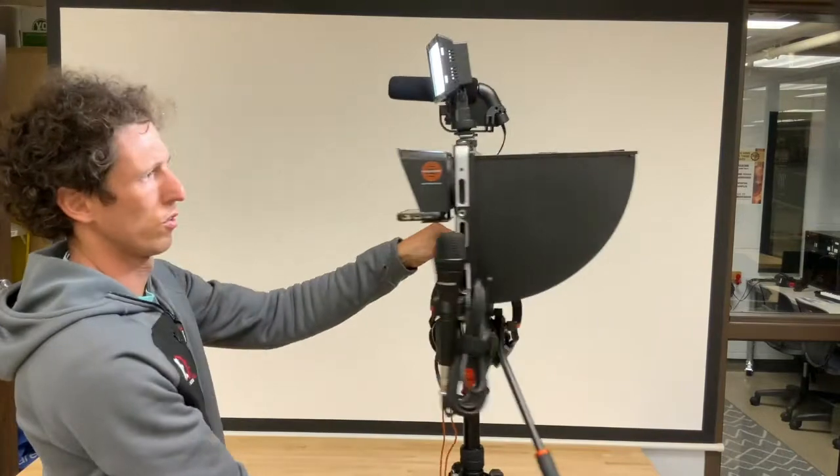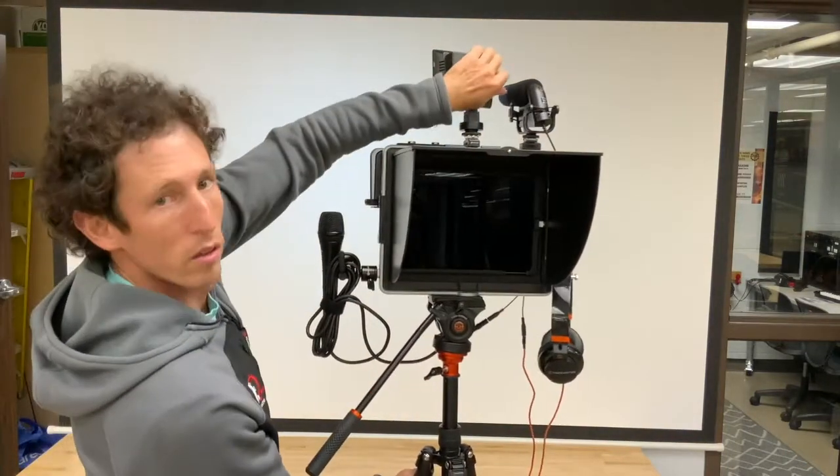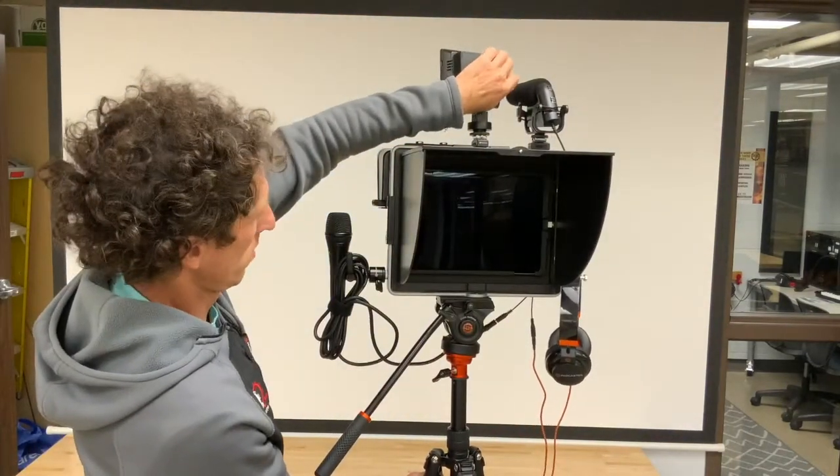Also along the top, you will find a LED light that is battery-powered and turned on and off with the switch in the back.